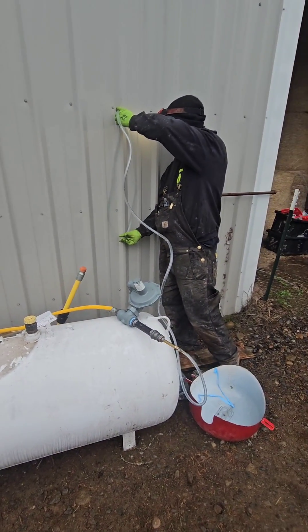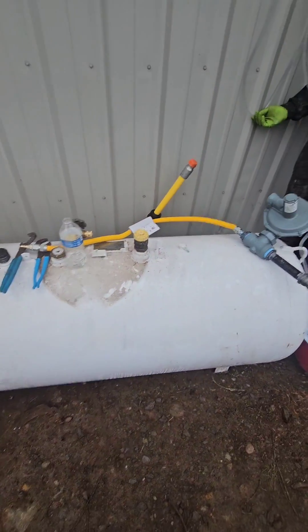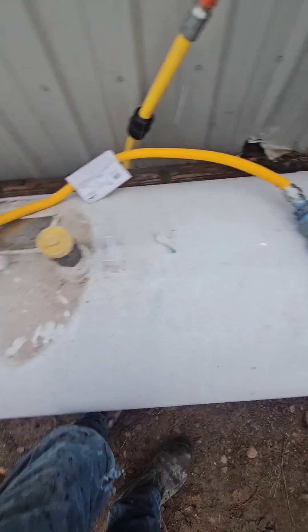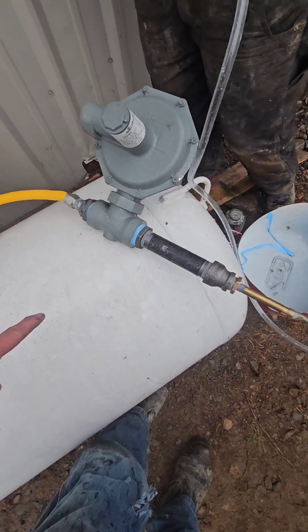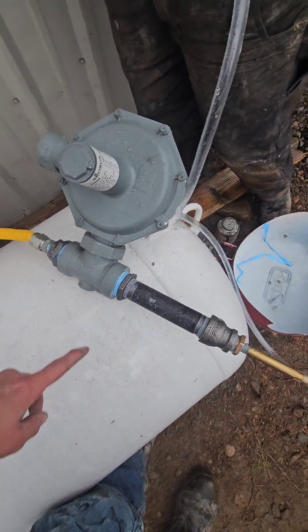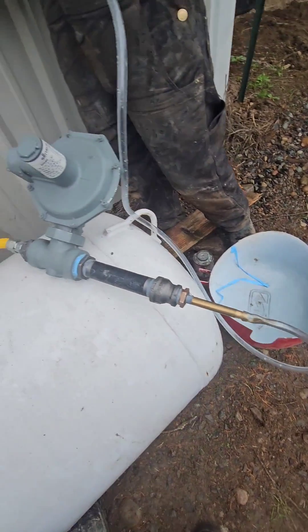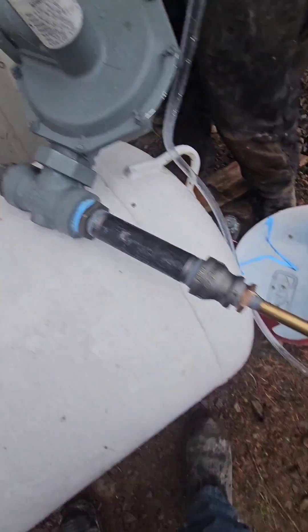This video demonstrates what inches of water column means for gas pressures. We have a propane tank delivering 80 PSI to the inlet side of our regulator. The regulator reduces it down to inches of water column, which is below 1 PSI. When pressure is that low for gas appliances, it has to be measured in inches of water column.